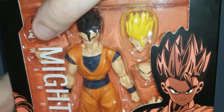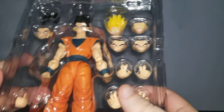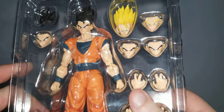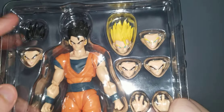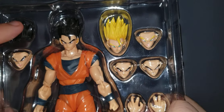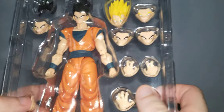Let's go over what's inside the pack. You have Gohan right here with some face plates. A nice thing I want to say to Tamashii Nations if you're watching this — please include this extra hairpiece from Dragon Ball Super with your 2.0 Ultimate Gohan release. You also get a thumbs up hand.